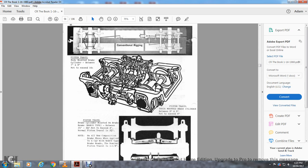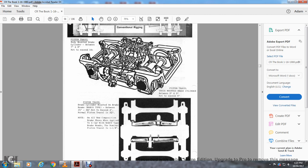Conventional rigging: the mounted brake cylinder between seven and nine inches, not to exceed ten inches. Piston truck by brake cylinder: between three and five inches, not to exceed six inches piston travel. Brake cylinder mounted on the brake beam web coat type: between two and a half and three and a half inches, not to exceed four inches nominal piston travel — three and a half only. New composition brake shoes when applied with this co-op coat type brake heads: nominal piston travel one and one-eighth inches.